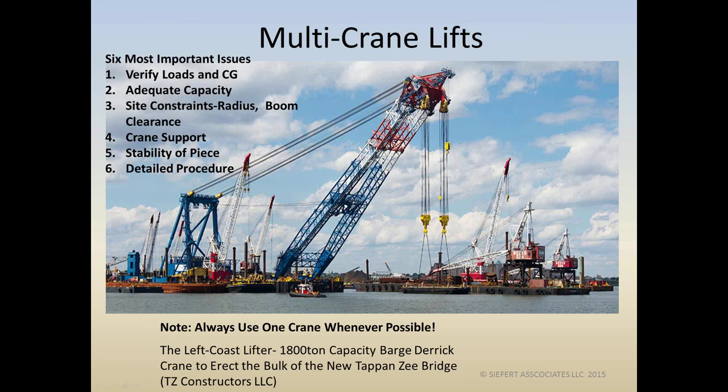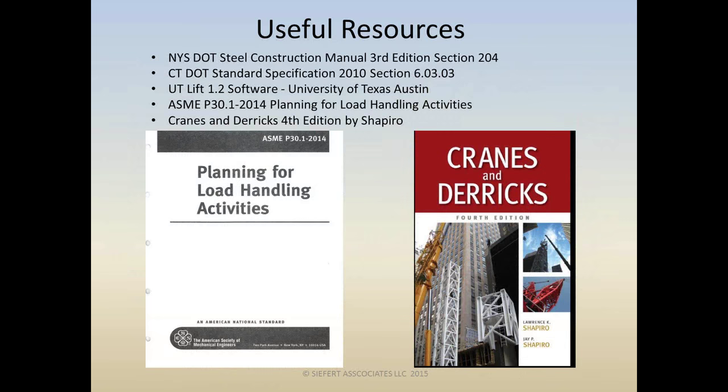That pretty much concludes the presentation. We wanted to show you some useful resources you might want to get your hands on. Hope you enjoyed the presentation. Thank you, Vince — great job, great explanation in terms we can all understand. These six points apply certainly to standard lift plans as well as critical lift plans, for single crane and multiple cranes. It's always important that we do our homework.